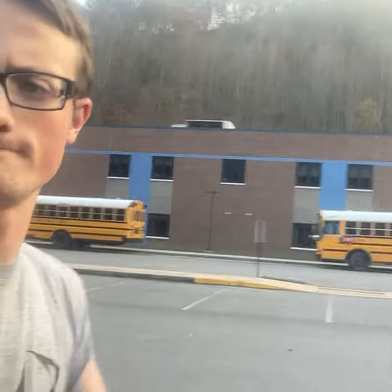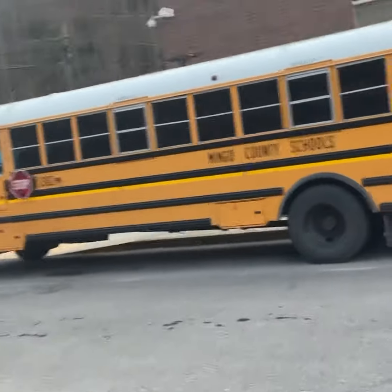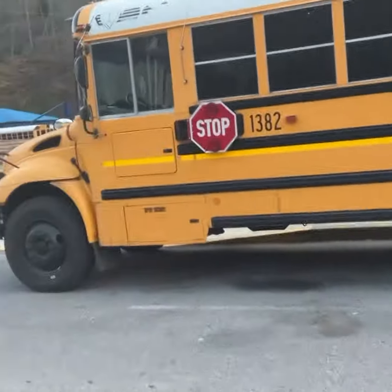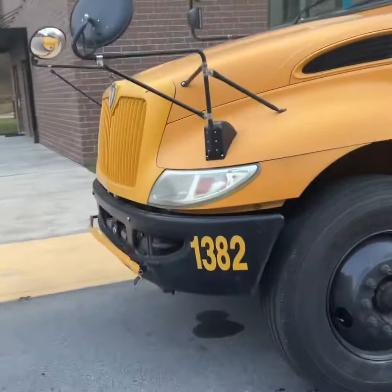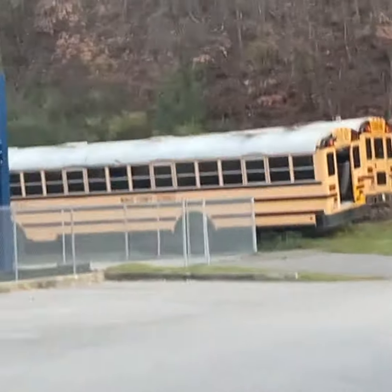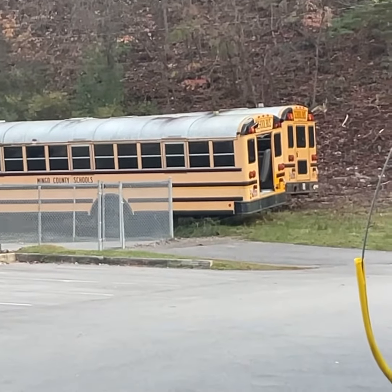Let's go look at these two buses. The first bus we'll start off with is a 2013 ICCE with the MaxForce engine. This bus looks to be in somewhat decent shape — I saw it not too long ago. Those are the other buses over there, and they literally took the emergency door off that bus over there.